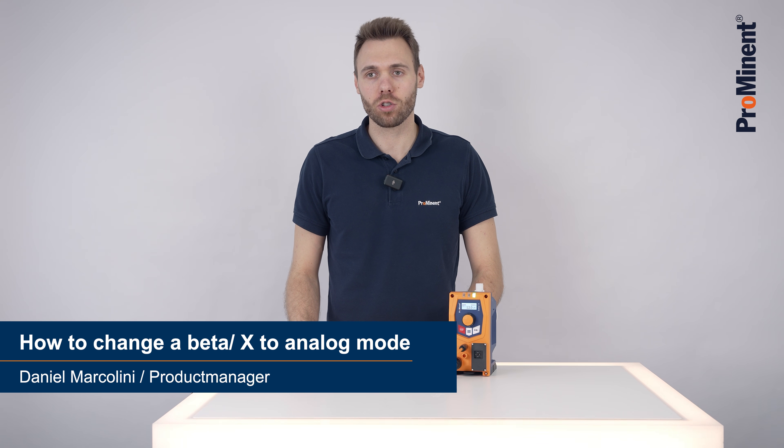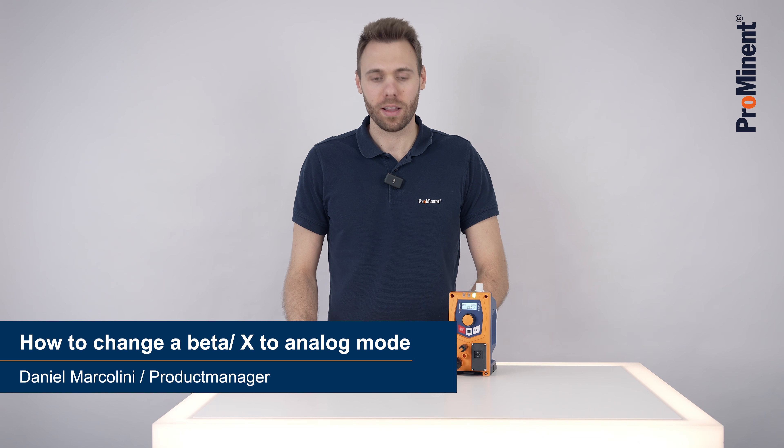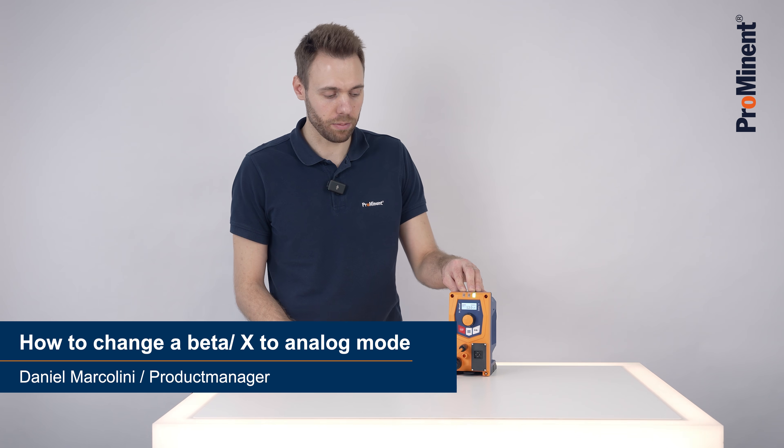Hello, today I would like to show you how easy it is to operate the Beta X via analog mode for the 4-20mA.